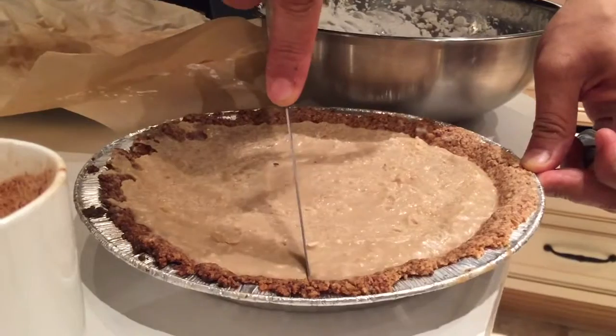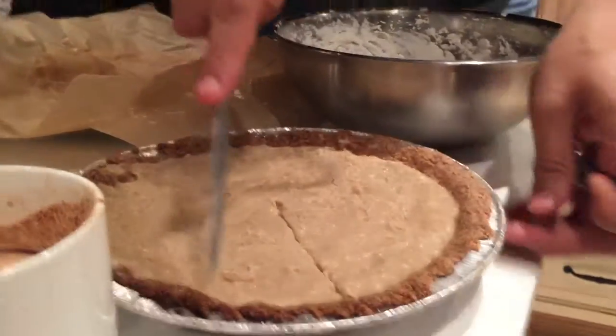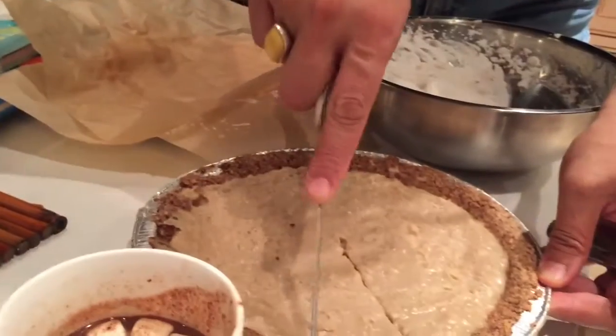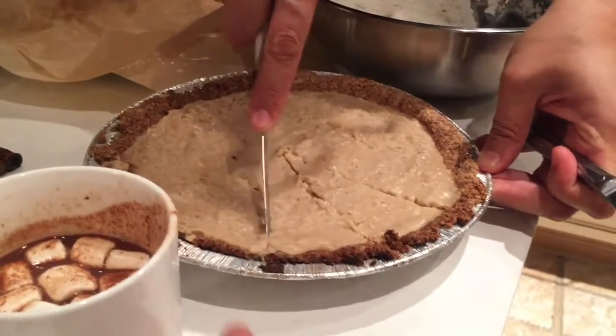He's cutting it into a square. A square? Thank you very much. Would you like a little piece? Sure. Have the whole thing. Maybe the whole thing. Ice cream cake.